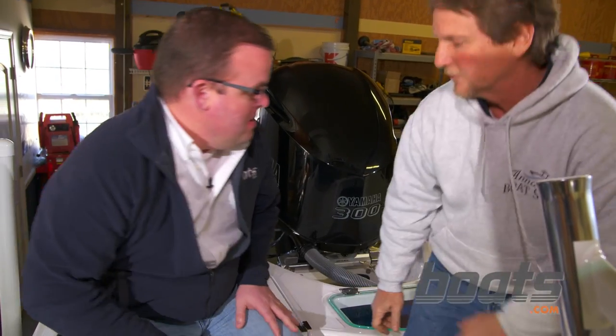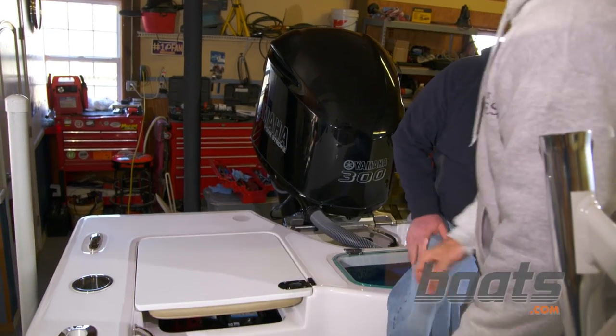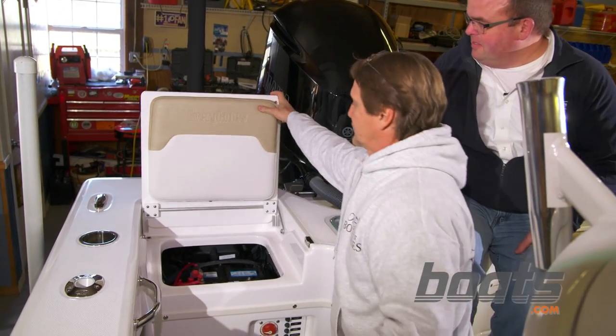Okay Tommy, what kind of filter are we gonna be dealing with today and where can I find it? We're gonna be dealing with a fuel water separator filter. In this boat, it's located all the way back on the transom.